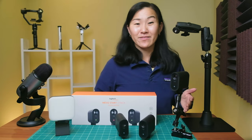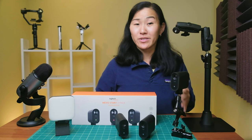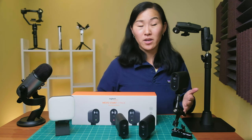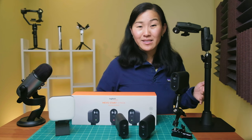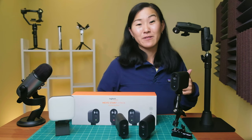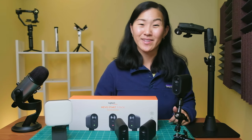So those are six accessories for getting the most out of your Mevo Start cameras, whether you're live streaming or taking your cameras on the go. Let me know if you have any questions, or if you have any other accessories that I left out, leave them in the comments below. Thanks for watching, and I'll see you in the next video.